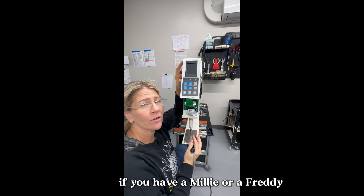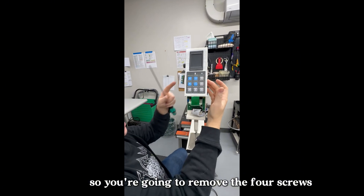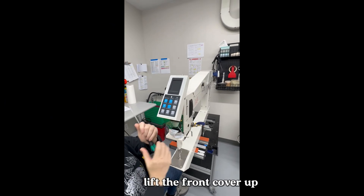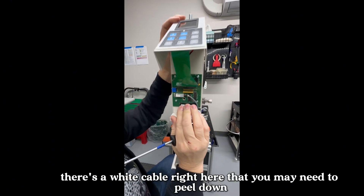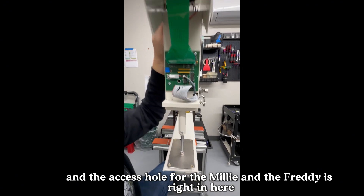If you have a Millie or a Freddy, the screw for the needle bar is underneath the front cover. Remove the four screws and lift the front cover up. There's a white cable right here that you may need to peel down, and the access hole for the Millie and the Freddy is right in there.